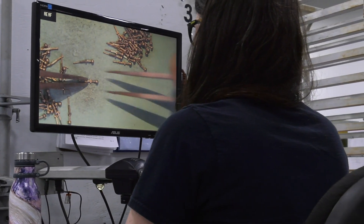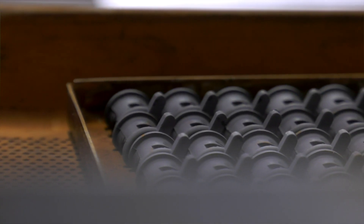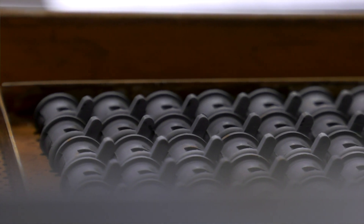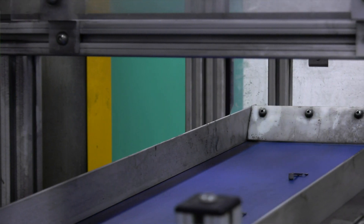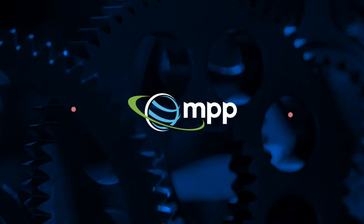Parts that have very thin sections — we're talking ten-thousandths of an inch — and a lot of intricate details, things that would take an incredible amount of time and cost to machine, are the parts that are best suited for metal injection molding.